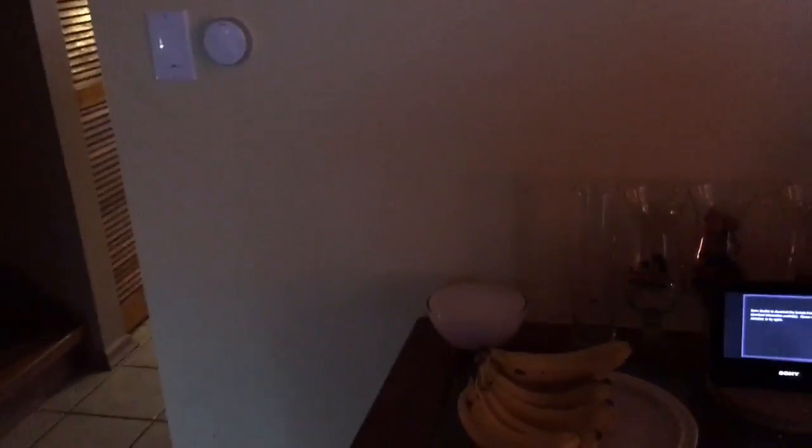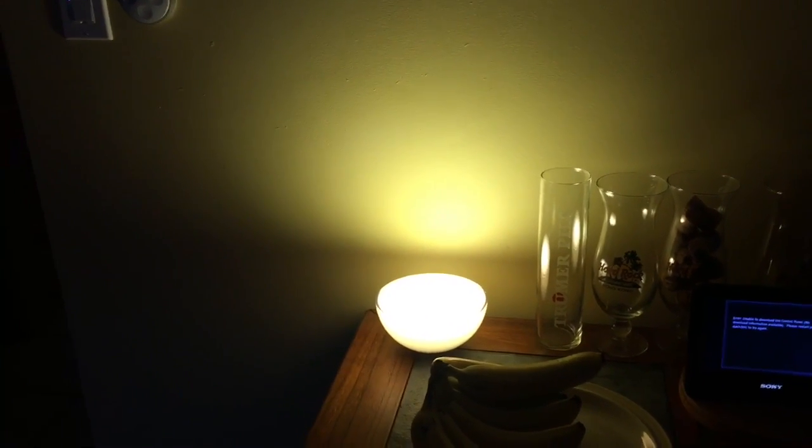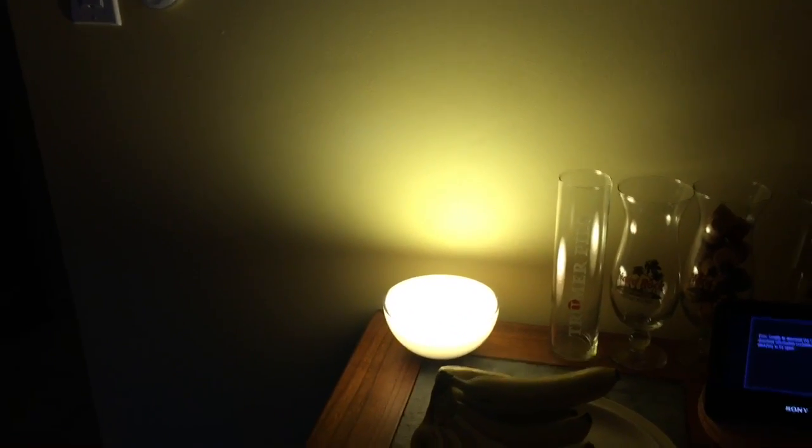I've already talked about the Hue light system in my house, but I just got a couple of new products recently and I want to talk about them now because I find them really cool. The newest kind of lamp that Philips has released is called the Philips Hue Go. You would think it's an ordinary lamp, but the difference that sets it apart from all the lights is that you can actually unplug it from power.